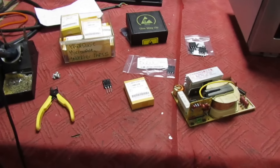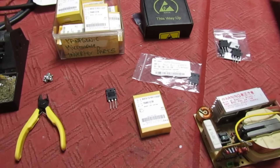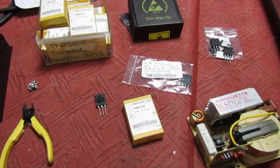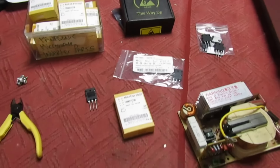Hi guys and girls on YouTube and welcome to my channel. In this video we're going to be talking about Panasonic, Bosch, and Neff microwave ovens. Now if you repair microwaves on a regular basis, you'll know that the Neff and the Bosch are actually made by Panasonic.